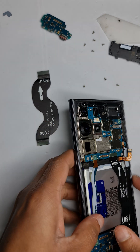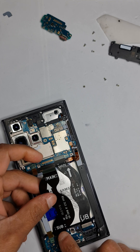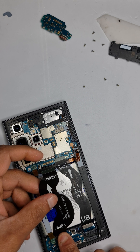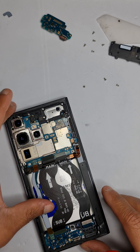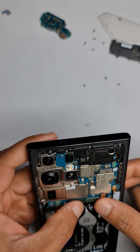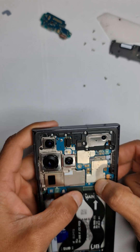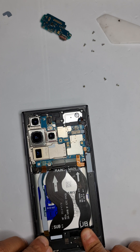Put the flexes back on — align them properly before you press them down. You'll hear a click sound. Two clicks is all you need. Then connect the battery connector back in.